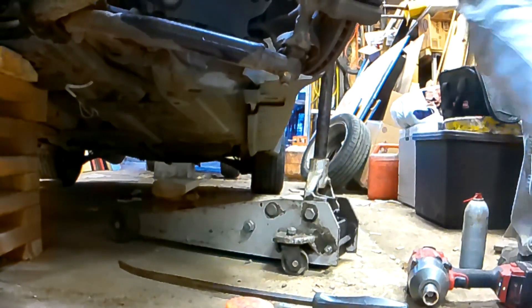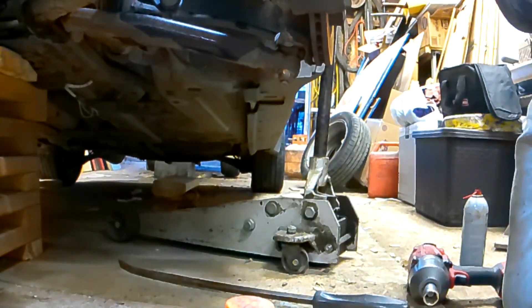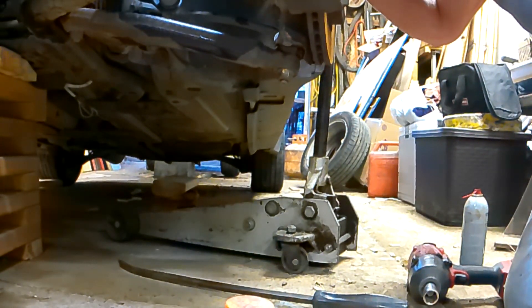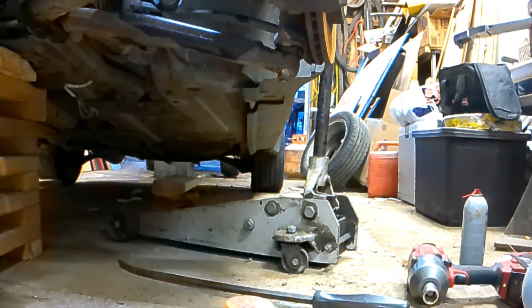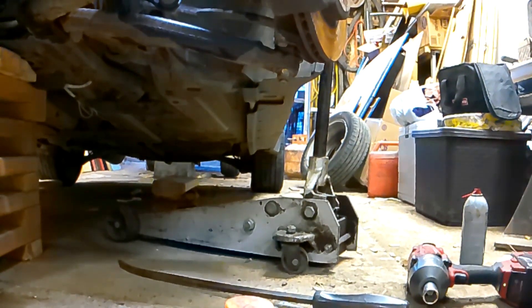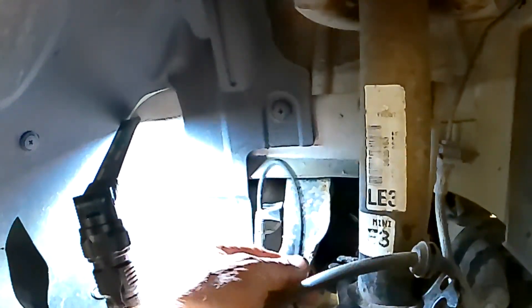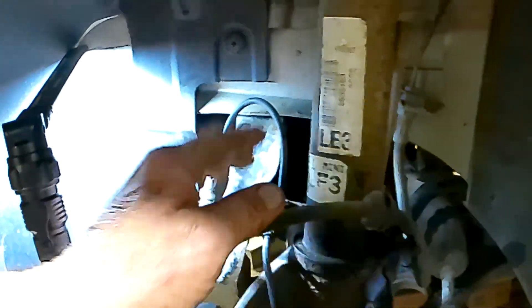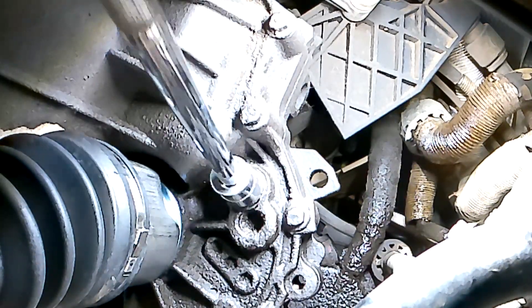I'll do the tie rod. After you've got the ball joint on, you can put your ABS sensor and wheel sensor wires back in their respective holders and your brake lines so you don't forget them.